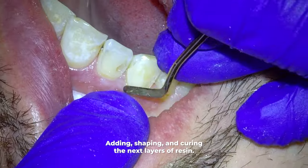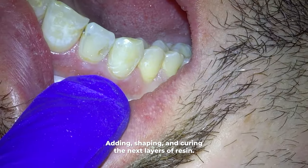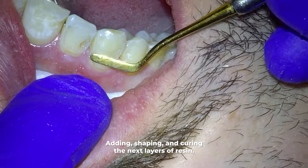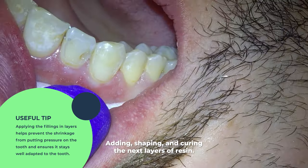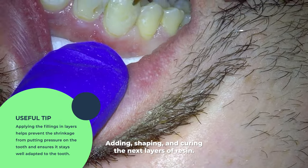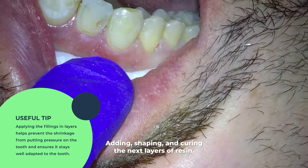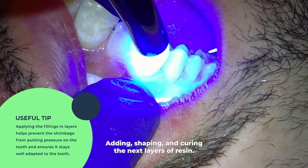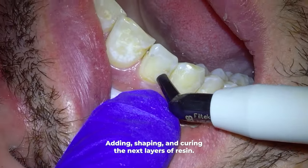Before adding that second layer, it's important to understand why we do it. When you light cure a resin it actually shrinks about one to five percent. Doing it in layers doesn't stop the shrinkage from happening, but it stops the shrinkage from causing all the bad side effects it might put on the tooth. So there will be less likelihood of sensitivity on the tooth afterward, and it also ensures that the resin filling is well adapted to the tooth even after the shrinkage.